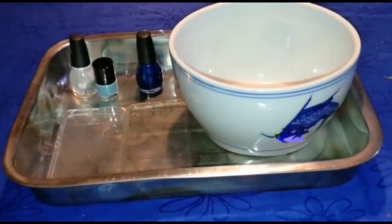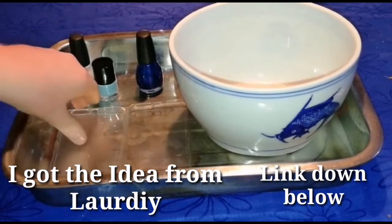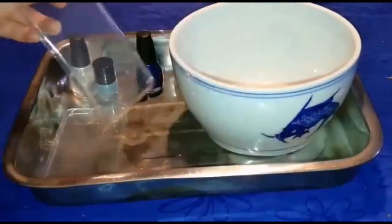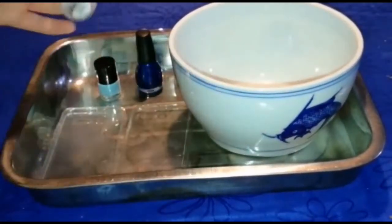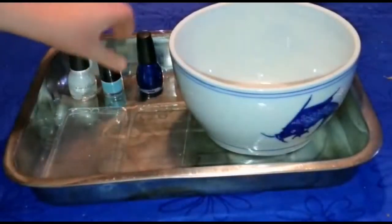Hey guys and welcome to my first video on Wombat DIY. Hope you're having a great day, night, evening, afternoon or whatever time of day it is. Today I'm doing a phone case DIY, so you will need a phone case, another phone case, a bowl, a tray, white nail polish or silver, light blue nail polish and dark blue nail polish.